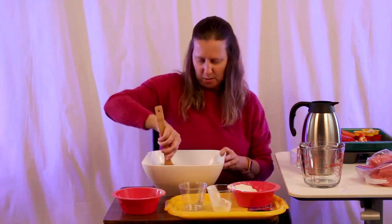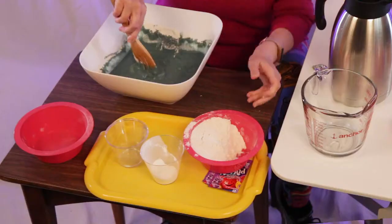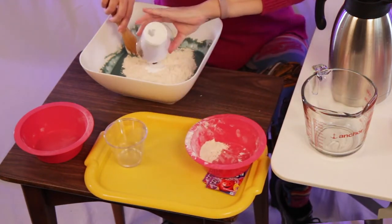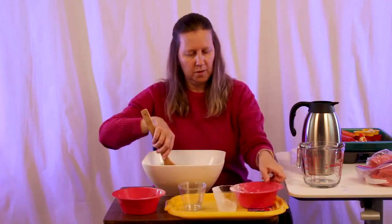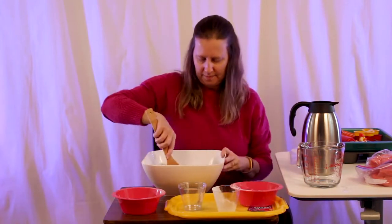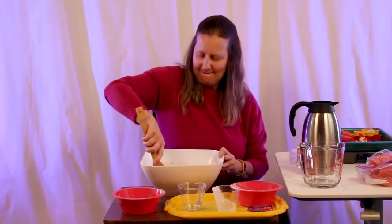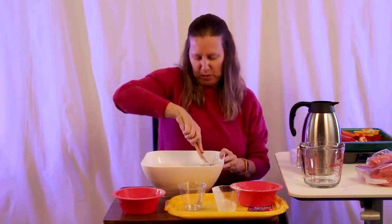This grape Play-Doh is looking kind of blue. Let's add some more flour and the rest of the cream of tartar — I might as well put all the rest of the flour in. And this is why you need the sturdy spoon.